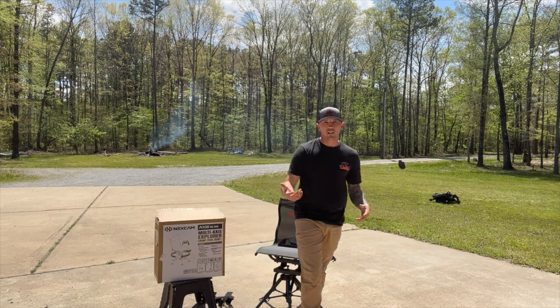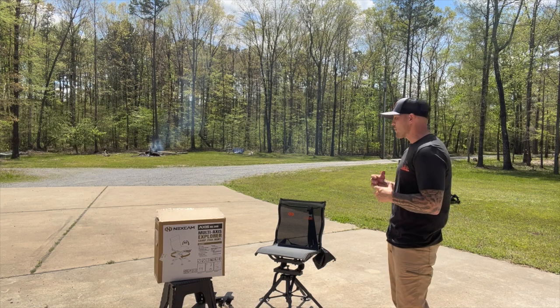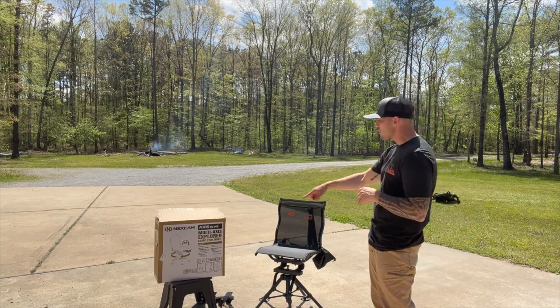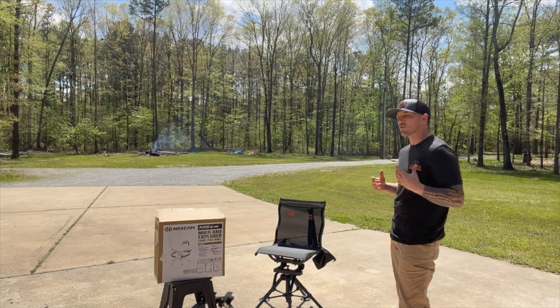The big thing about this chair is the price point — it's a lot cheaper. Some things you'll notice right off the bat that it doesn't have: it didn't come with the shooting stick, the arm for holding your rifle, and it didn't come with armrests. In some situations you just don't need that.